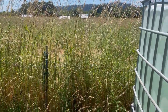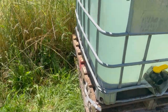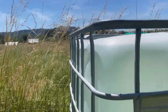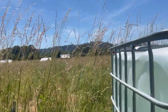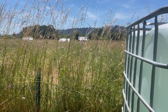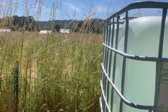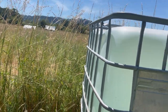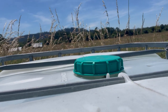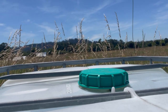How far the water flows through your water line depends on how much gravitational potential energy you have — so the higher you've got this, the better, as long as you're safe and can still reach the top to fill it. And there you go: an unpowered stock water solution that fills your stock tank automatically with no electricity and no pumping.